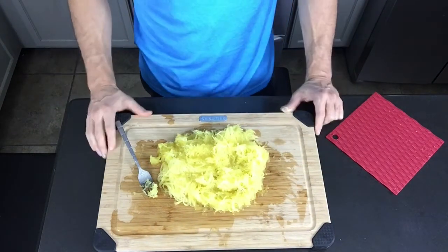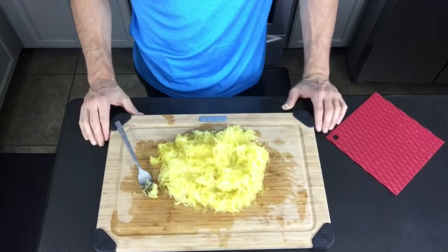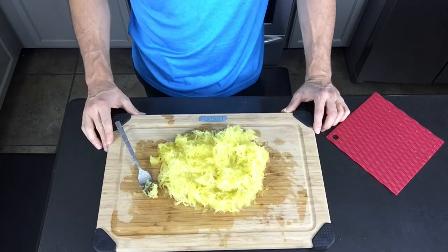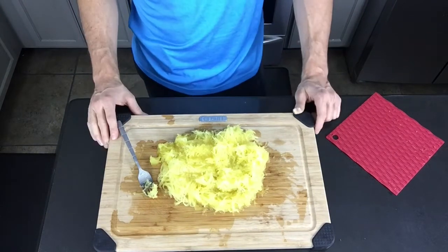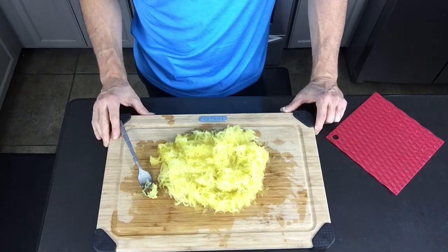As you can see, this makes a ton of spaghetti squash — it will easily feed a family of three. If you want to prepare it with your favorite marinara sauce or a garlic butter sauce, you have all kinds of different options. Enjoy! I hope you enjoyed the video and I hope you guys give this a try.